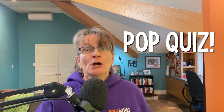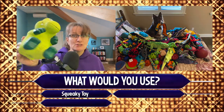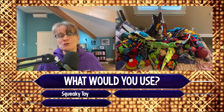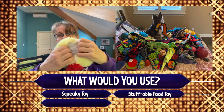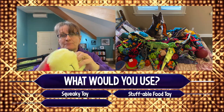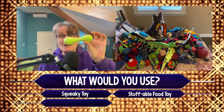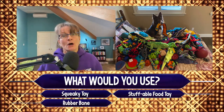Top quiz to start today's podcast. You're going to be training a dog to retrieve to you — you want them to become an awesome retriever right to hand. You have a choice of three items to start training with. Would you use a squeaky toy, size appropriate for your dog? A stuffable food toy you can put food in and wrap up tight with Velcro? Or would you use a rubber bone? You choose.